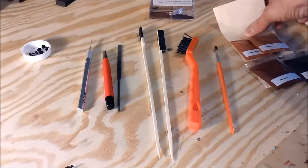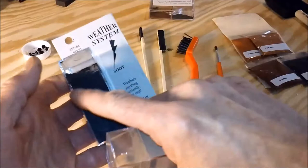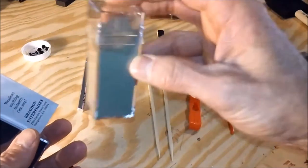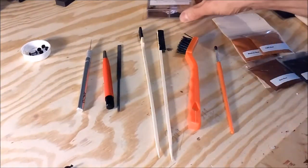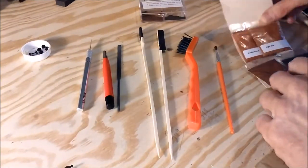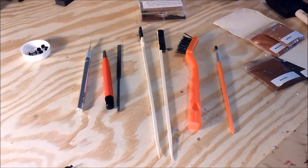I've also got a foam brush and weathering powders from Bragdon Enterprises. This black one is called Soot, and this one is called Dust Bowl Brown — that's a perfect color for railroad sand that gets kicked up on everything. I've also got Dark Rust and Soot in a compact, plus Medium Rust and Light Rust in bags if I need them.